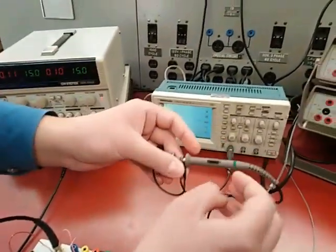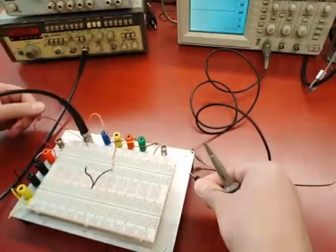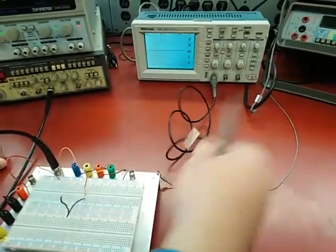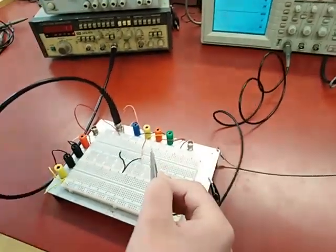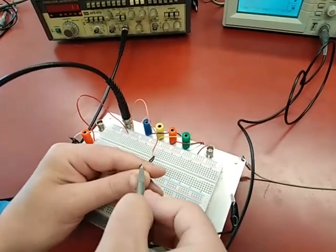Since we now have the correct attenuation on the probe and on the scope, we can look at this signal. This clip we use as a ground connection — you can connect it to the body of the board like this. And I can probe this signal here by hooking the end of the probe to the wire.